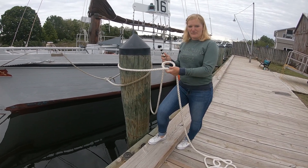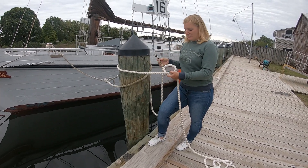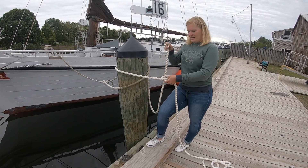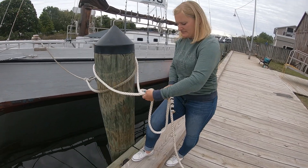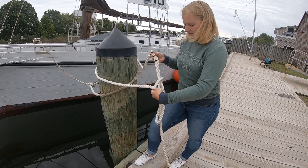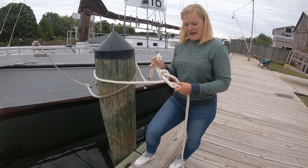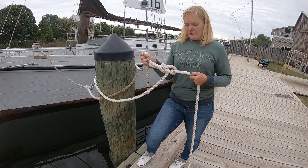Which sounds ridiculous, but I promise that it works. Because then I'm going to take my bitter end, which is going to become the bunny rabbit. It's going to come up through the hole — it has to come up. It's going to go behind the tree. And then it's going to go back down its hole in the same path. Remember, the tree was the bottom of the six, so it went behind this part here. And then I'm going to hold the two halves of that bunny rabbit's path, pull on the tree, and now I have my bowline.